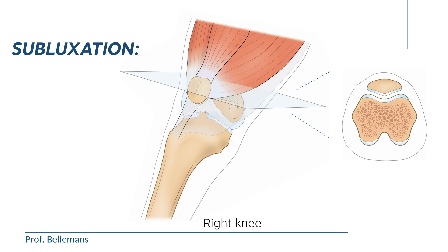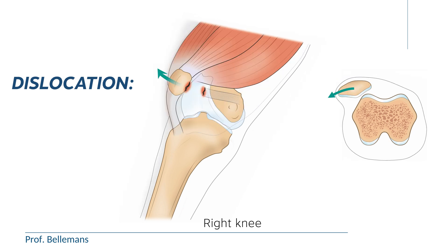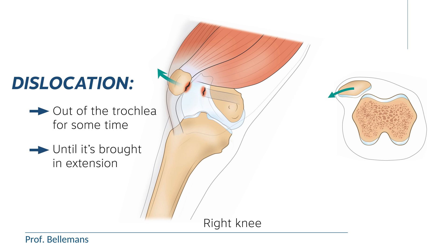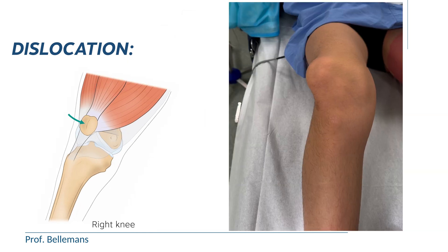In a subluxation, the kneecap moves partially out of the trochlea but instantaneously pops back into place. In a dislocation, the kneecap is out of the trochlea for some time, usually a few seconds or even minutes, until the knee is slowly brought into extension by the patient or gently by somebody else, and then the kneecap spontaneously jumps back into place. You can see that here.